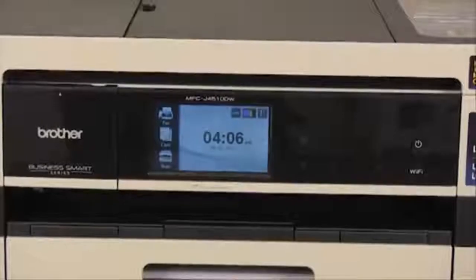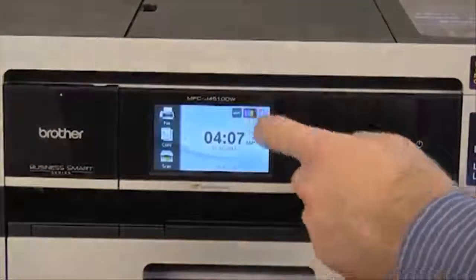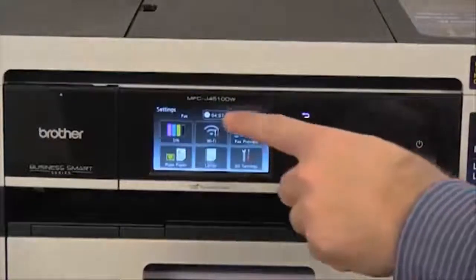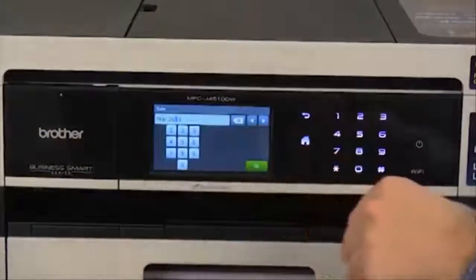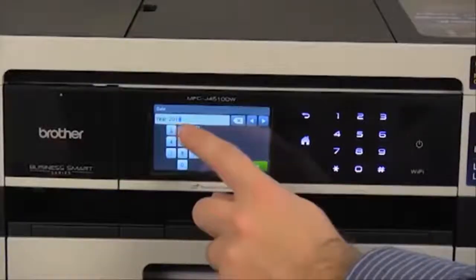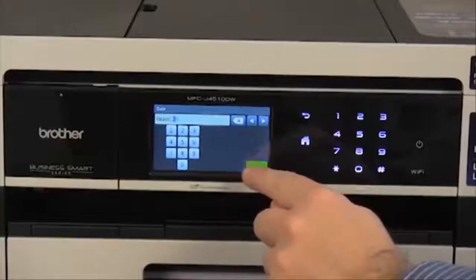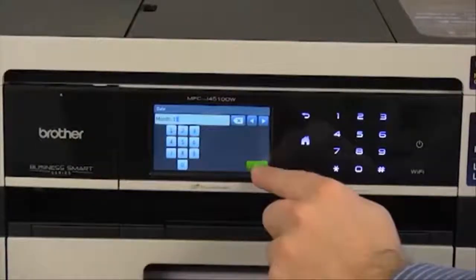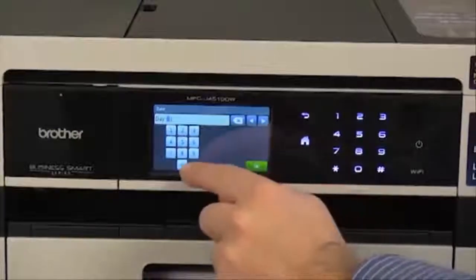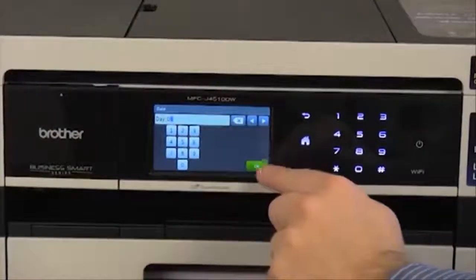Now let's program the date and time. Press the settings button — it looks like a wrench and screwdriver. Then press date and time. Select date and enter the current year, then press OK. Enter the month and press OK. Enter the day and press OK.